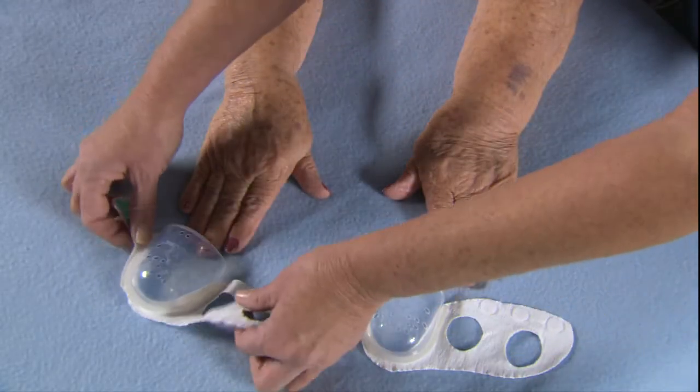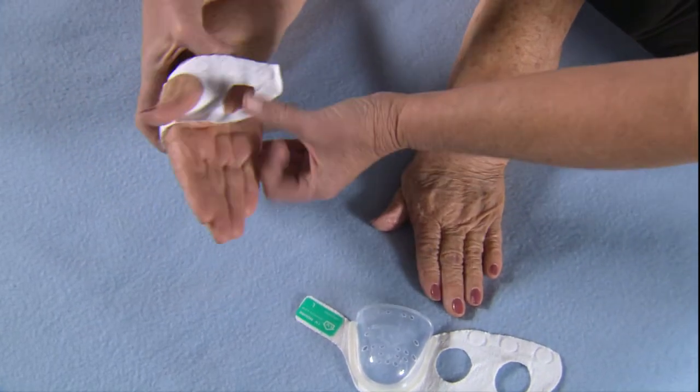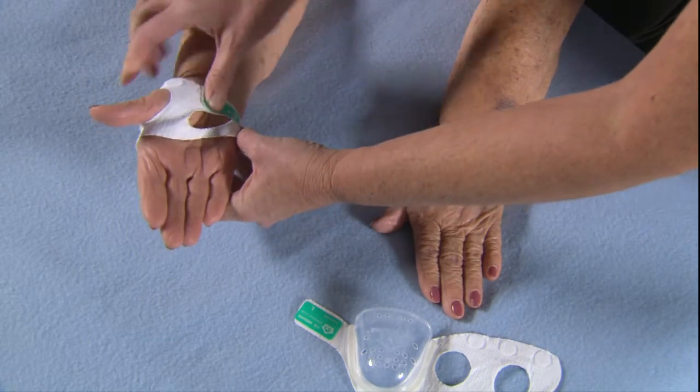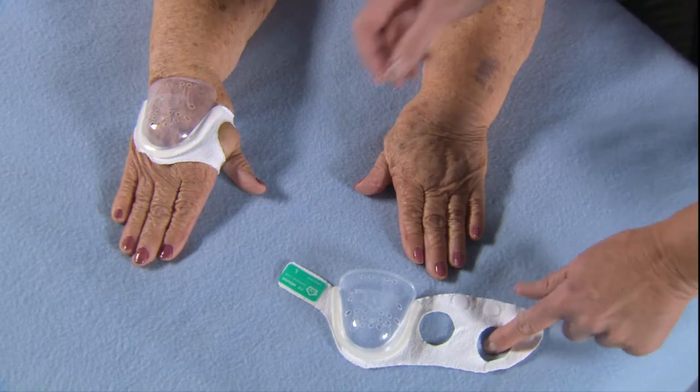For the right hand, slip the thumb through the hole closest to the dome. For the left hand, slip the thumb through the hole farthest from the dome.